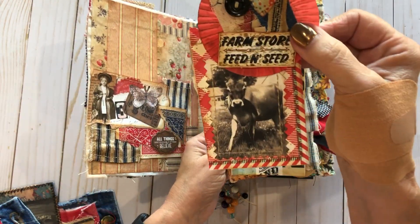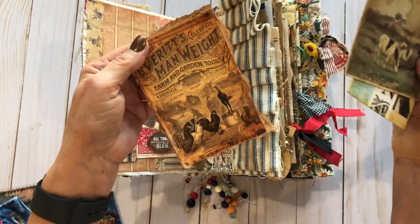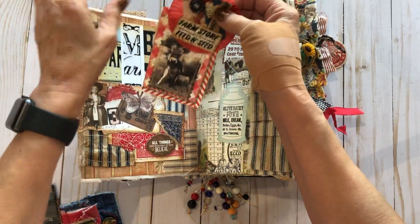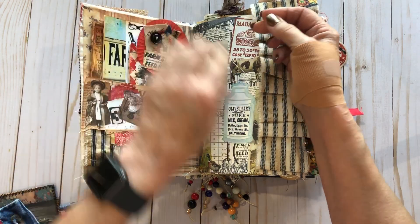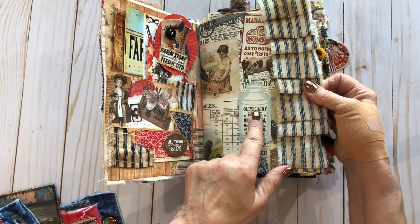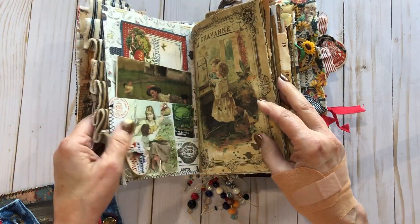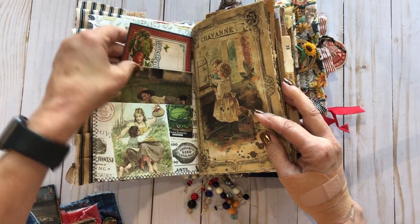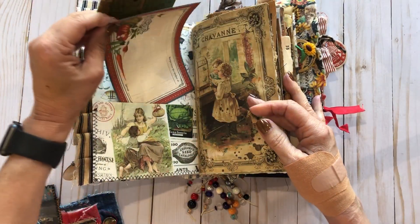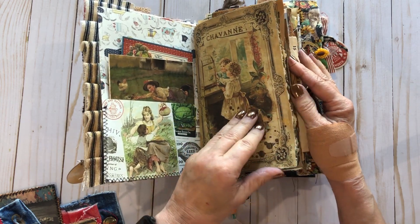There's a little collage of the cow she had too. There's all kinds of ephemera in here — the vintage farm look. I had so much fun making this. I love this digital line in here. I think that one might be Graphic Fairy — it's so pretty.